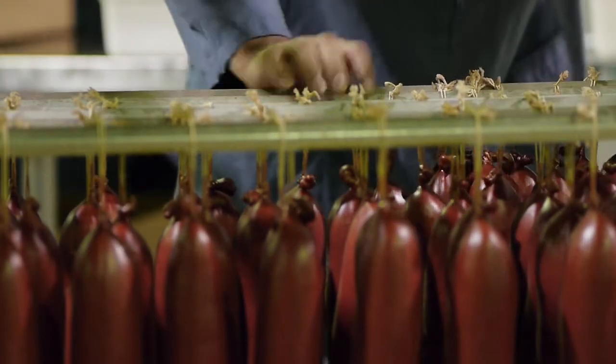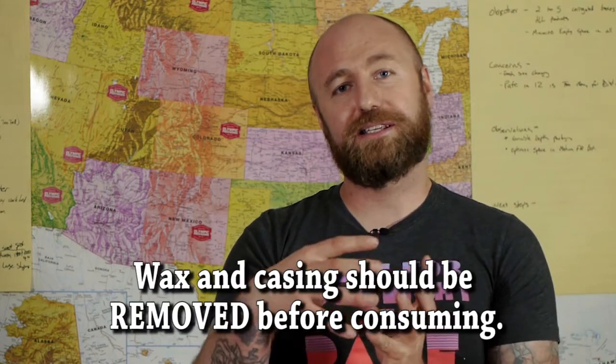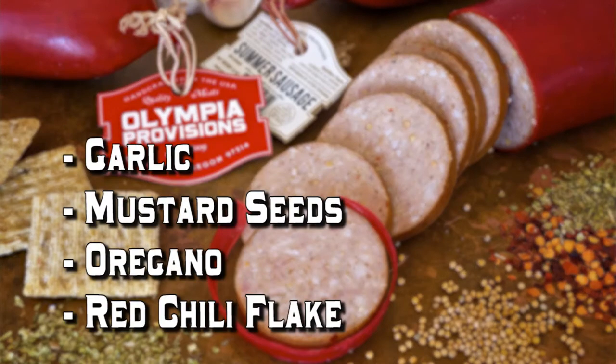I also hand-dipped these inside of food-grade wax like you would on a cheese. The wax on the outside of these should be removed before consuming, as well as the casings. They are very, very delicious. They are flavored with garlic, whole mustard seeds, and a little bit of oregano.